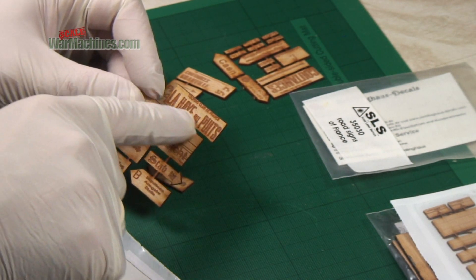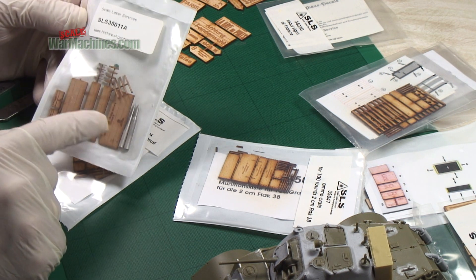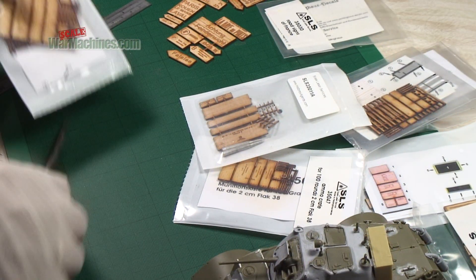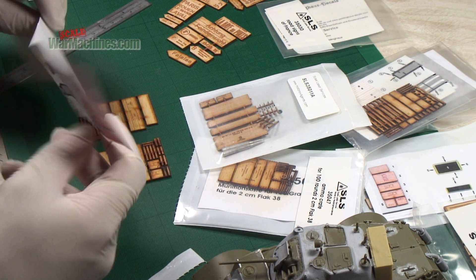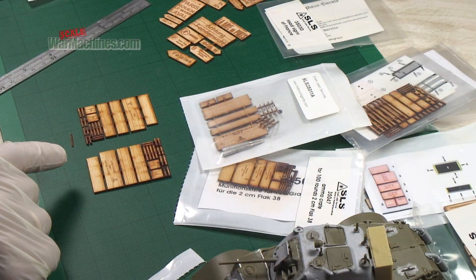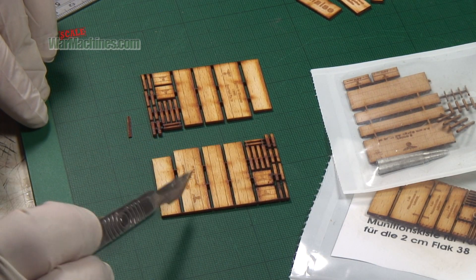Here you can see some more examples. Some references come with accessories and sometimes decals as well. If we open one up, you instantly see a simple instruction sheet, numbered, and the parts. They're burnt out of a larger piece of wood and you can see there are little attachment points.